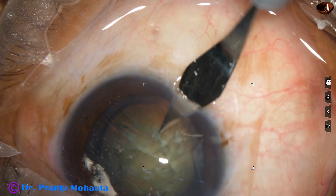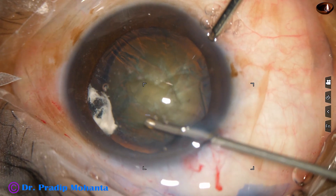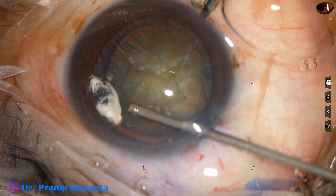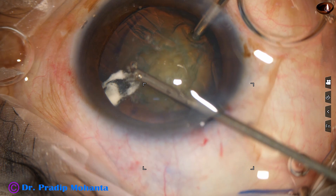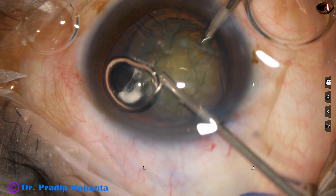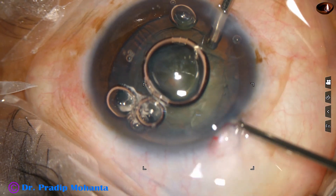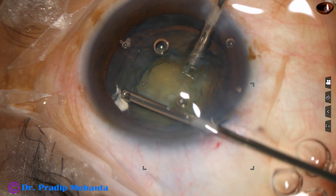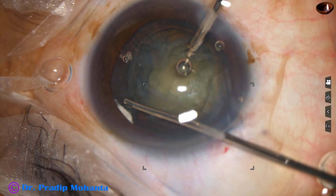I make a side port at 7 o'clock and try to shave this knuckle with the vitrectomy cutter. I decrease the bottle height to about 30 cm. This cutter is not functioning — it was used earlier and sterilized with ETO and it is not functioning. So immediately I use reflux, come out, take another new cutter and cut this knuckle of vitreous. I am careful not to cut the iris.